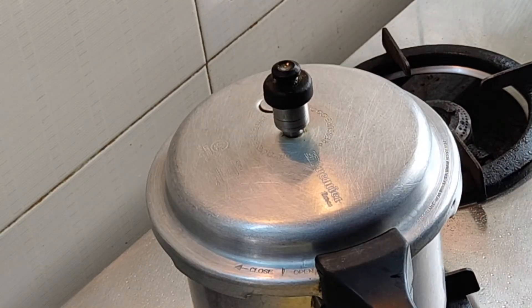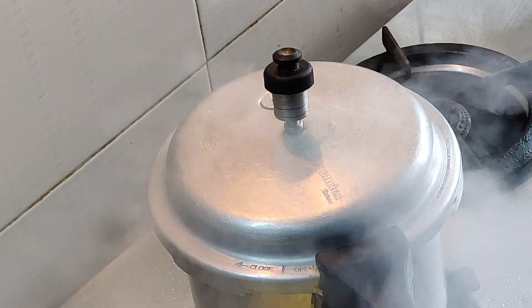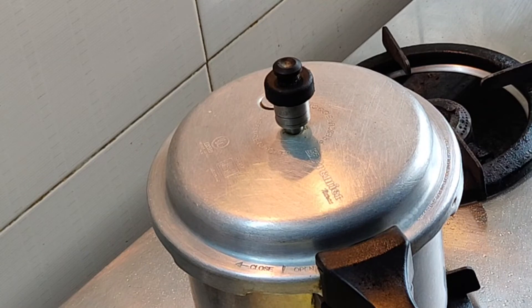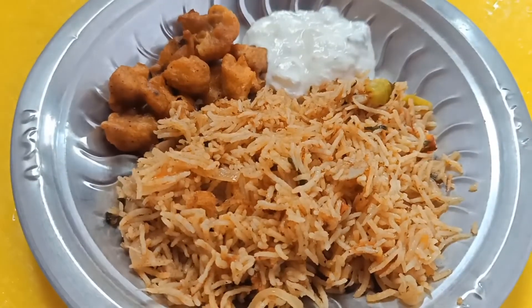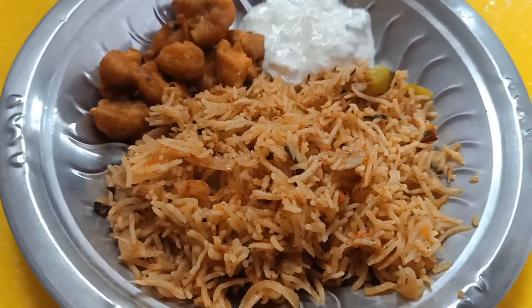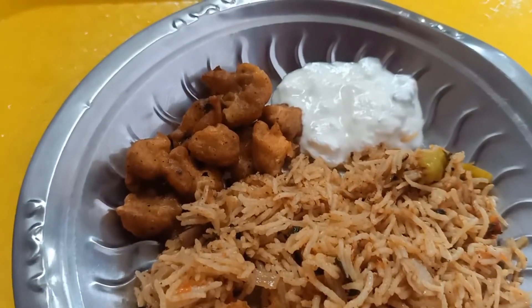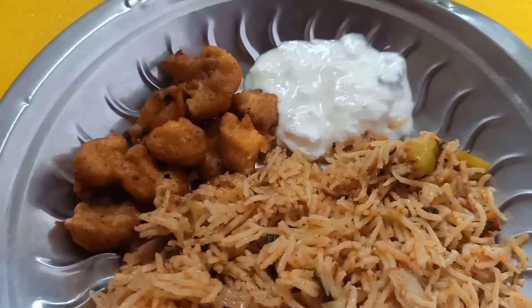We will add 2 ingredients on medium and high flame. Now we are ready to cook the mushroom. This is our mushroom 65 onion rita.